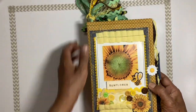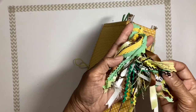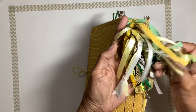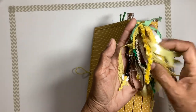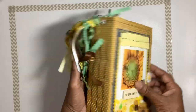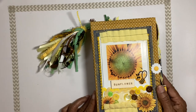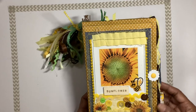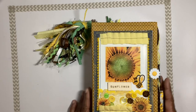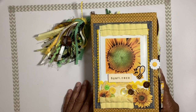Don't forget to hit like and subscribe. I hope you guys enjoyed this flip through. I have two of these in my shop and the link is down in the description. These will make very nice journals for Christmas gifts. Thanks for joining me and I'll see you at my next flip through — bye bye!